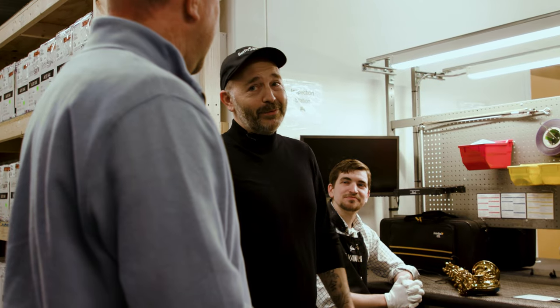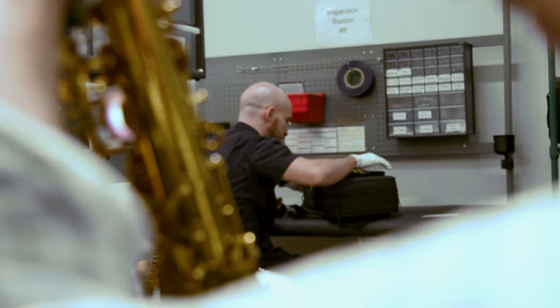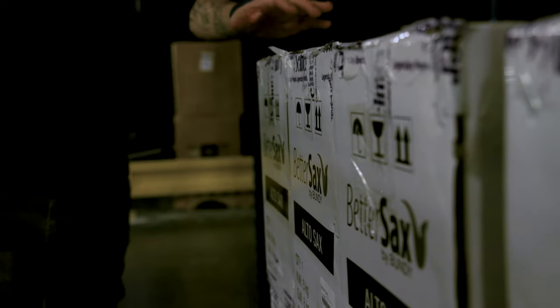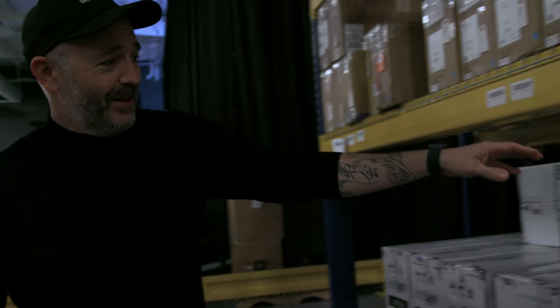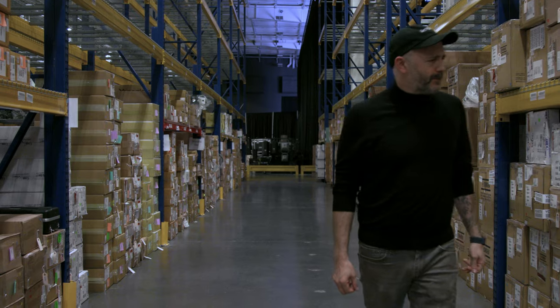So these instruments are getting very thoroughly looked at before any customer ever receives it. And we like to call that the Sweetwater Difference — we like to do a little something different than what most people do. You know, that's why I'm so excited that these are going to be here, because for me the customer service is so important. It's a lot to take in, it's kind of crazy. But yeah, it feels good. And I'm just really glad that these instruments are in you guys' hands. This is fantastic.